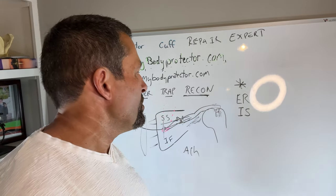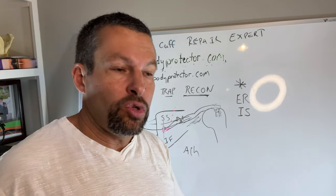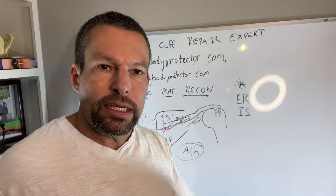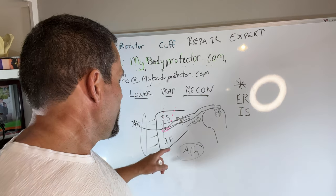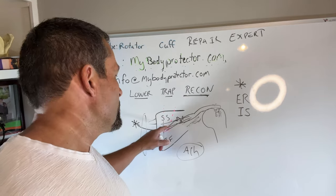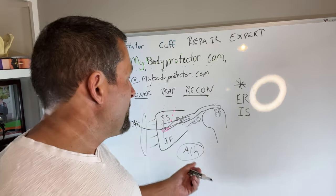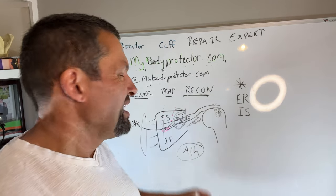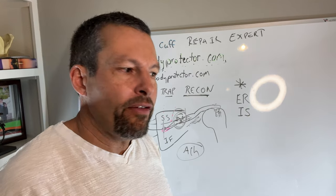It's a reconstruction, meaning you use someone else's tissue — typically donated Achilles tendon — combined with the tendon of the lower trap, which can't reach on its own. It takes a long time for this to heal, making for a much longer recovery than a standard repair.